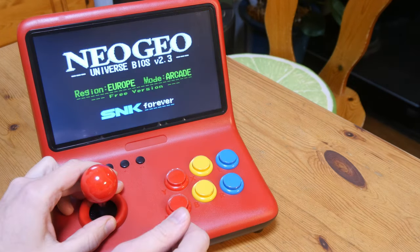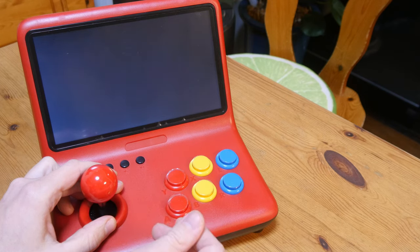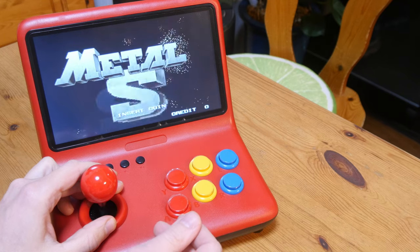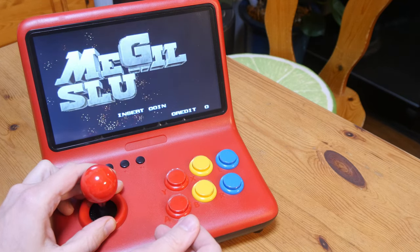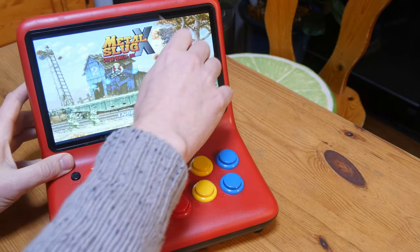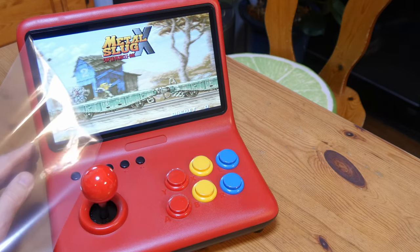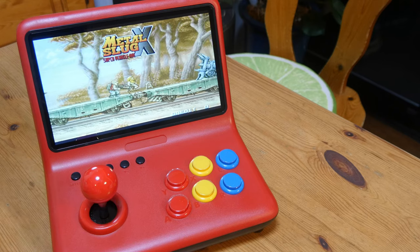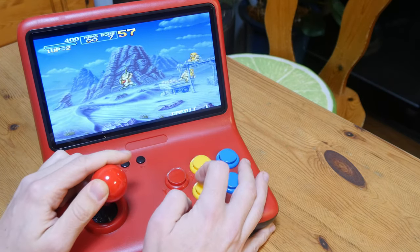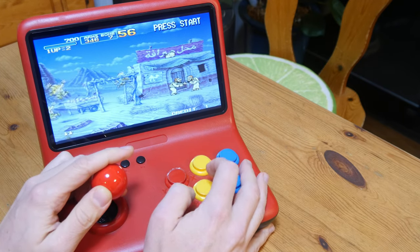The Neo Geo games are powered by the Uni BIOS 2.3. With this we can change the region, dip settings, and things like that. Before we say something about the screen — much cleaner now, but the screen is stretched. For such a small system, the sound is incredible. It can get very loud with a lot of clean bass.